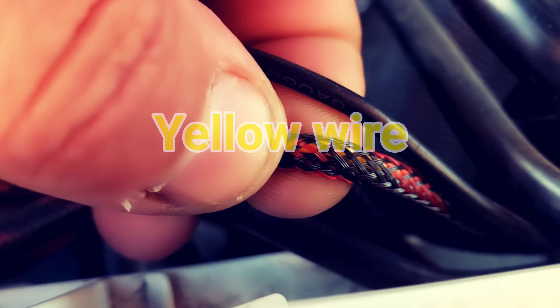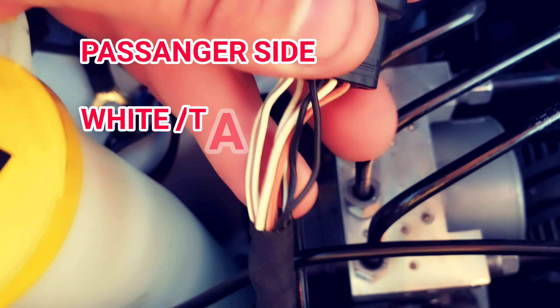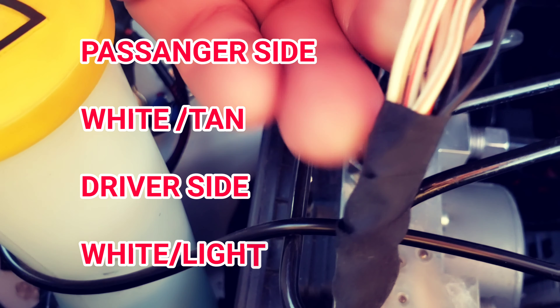A few people have been asking how I installed it and that's pretty much how it is. I used 3M tape and went around the snorkel to sit the lights inside. But to give it a more secure hold, I grabbed a liquid adhesive — I forgot what brand it was — and put it around and just clamped it on. Held it for a few minutes and it stayed ever since and it hasn't moved or nothing.